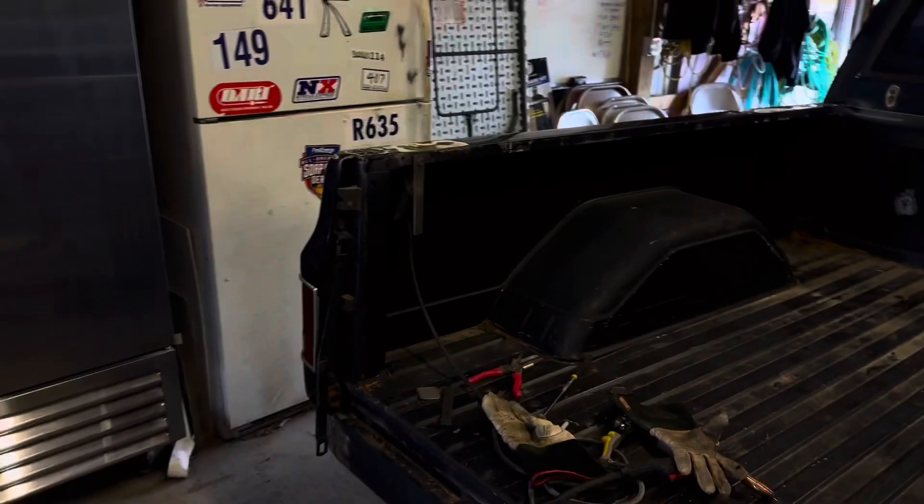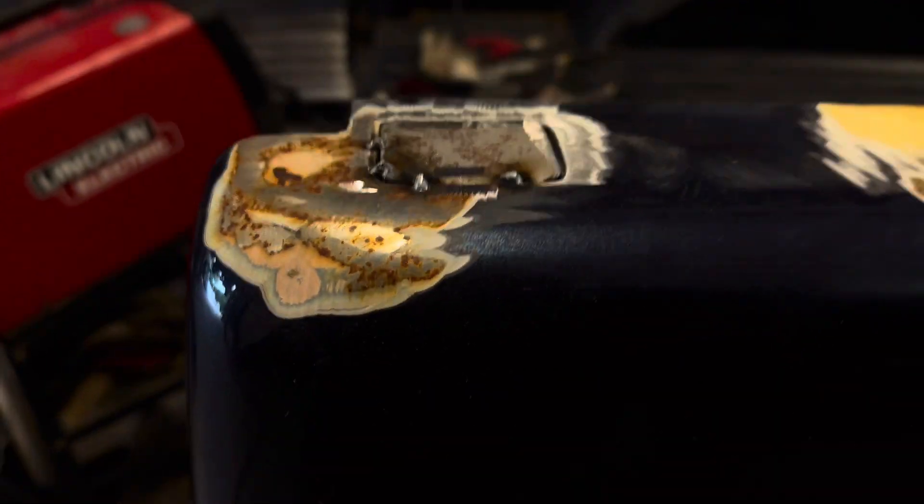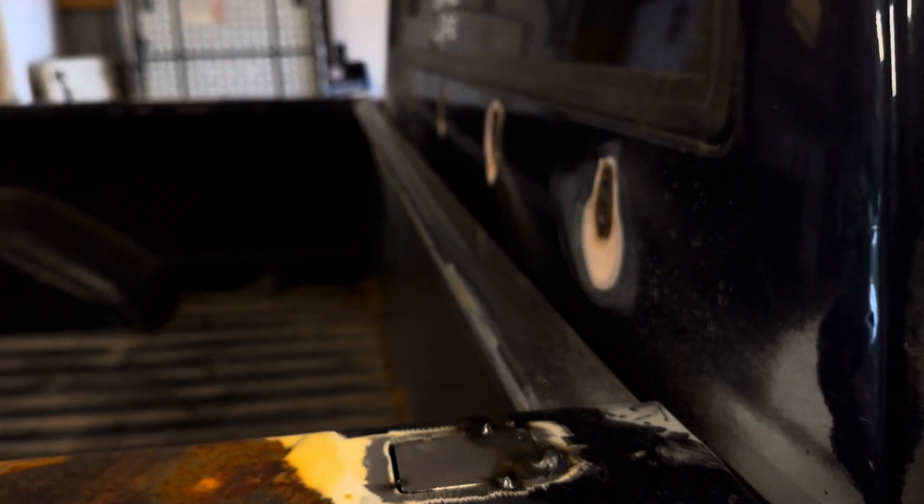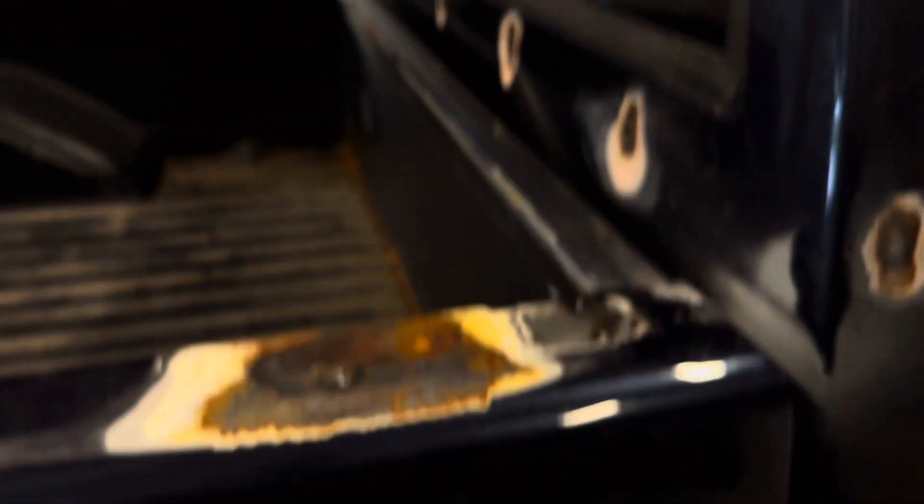The custom stake pocket covers are done, tacked in — pretty smooth. Really happy with how they turned out. That one gave me a little bit of trouble — this was the first one we did. We just gotta go around and tack them. I think this one's got the biggest gap on it but no big deal — really happy with how it all turned out. Now we gotta tack that in, flap everything down, and probably call it a day. I got my tailgate to flap down over there too.